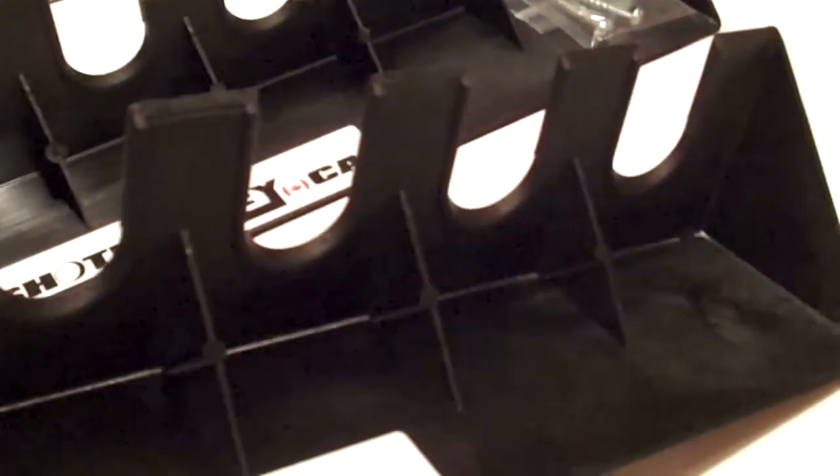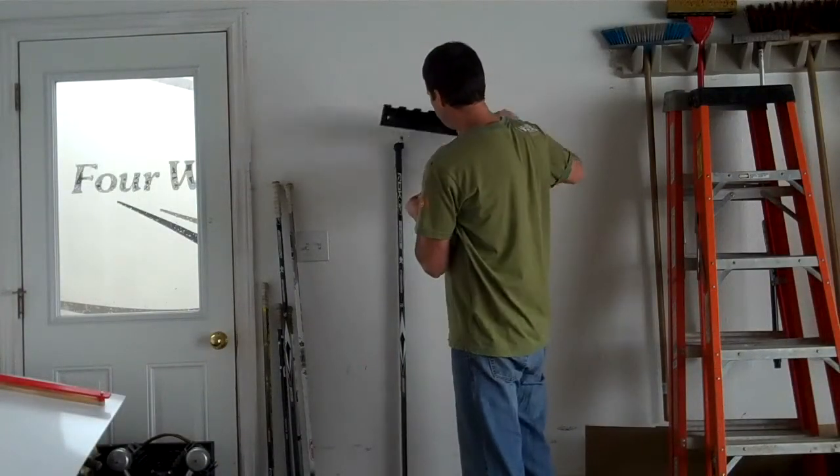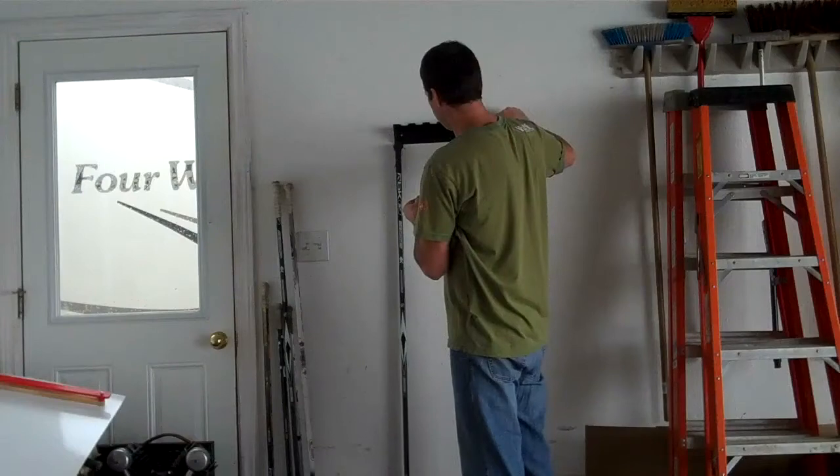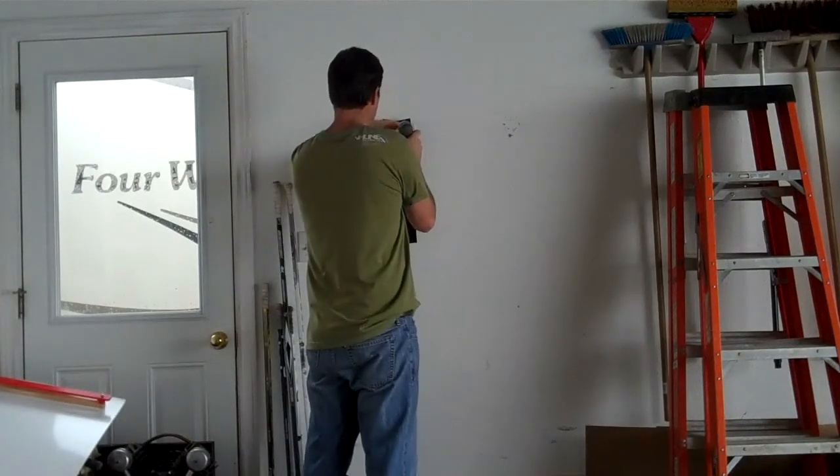Reinforce. Set up higher than your longest stick, made a mark there, just a little bit higher than that. And that's where we're going to mount it. Set it down like this.